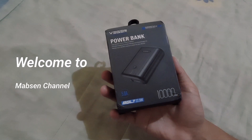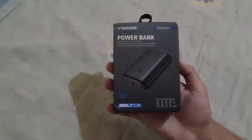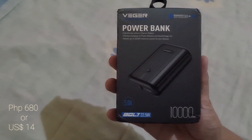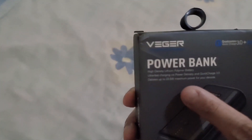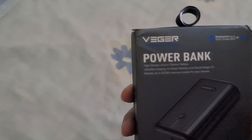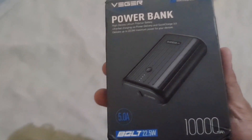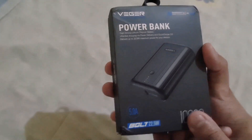Hey there, welcome to Mabiton channel. In this video, I'm going to unbox this small yet powerful power bank that I purchased online for only around 680 Php. This is an ultra-fast charging power bank which has the power to charge your device up to 22.5W, depending of course if your device supports it. This has Qualcomm 3.0 quick charge and power delivery feature, and this is a 10,000 mAh capacity power bank.